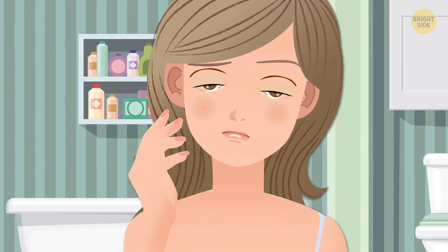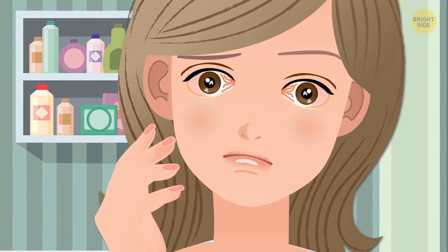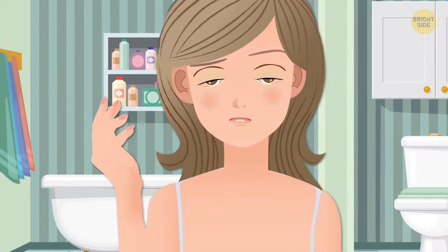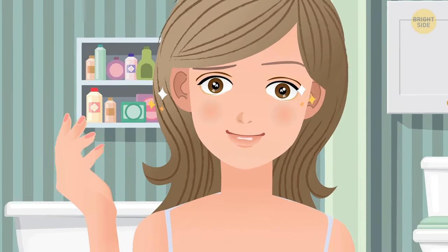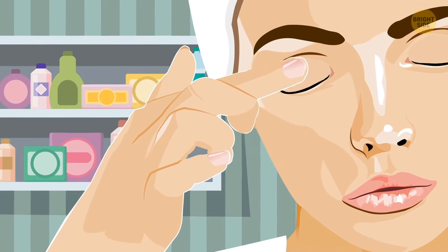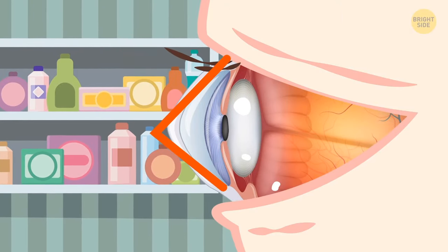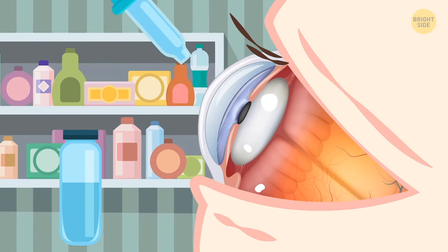Your eyes don't start itching and get red for no reason. If they feel dry, you have an infection or are having an allergic reaction, so remove your contacts immediately to prevent more damage. Wait and see if things get better after you've taken them out. If you rub your eyes with contacts in, you have an increased risk of developing keratoconus — a condition where your cornea changes shape from round to cone-like, which can eventually cause blurred vision. Instead of rubbing your eyes, treat them with some anti-itch drops.